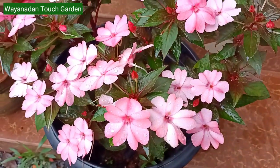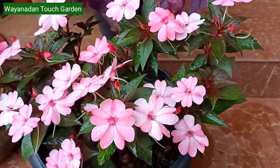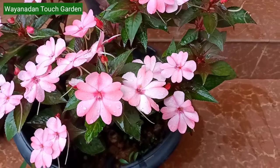I am also surprised to have some elements in the garden. I have a very strong idea. These plants are also covered in the garden.